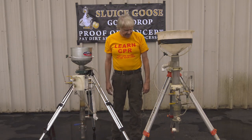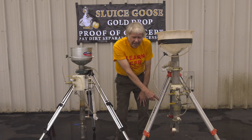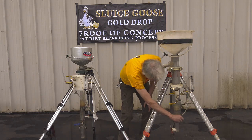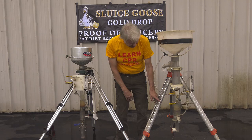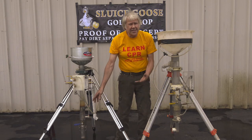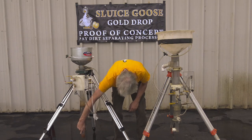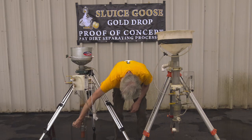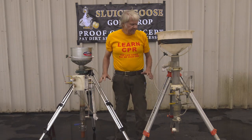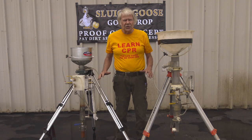Another difference is the valve. The enclosure to the Gold Drop jar was originally a machined piece that I had to machine into the plastic. Now I've gone to a standard ball valve which just opens and closes — you can see the water draining in and then closing off. Again, all in the purpose of making this less expensive to manufacture and more affordable to purchase.